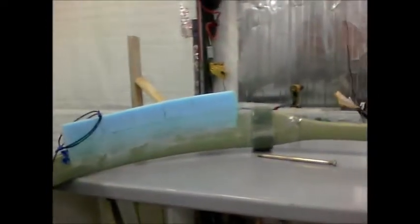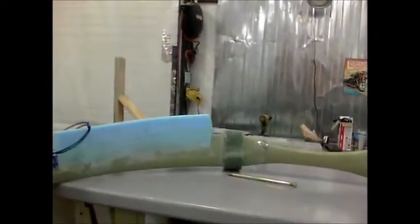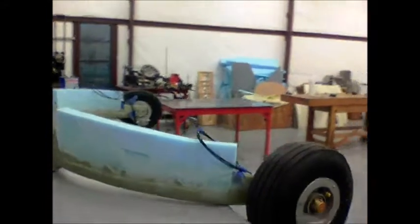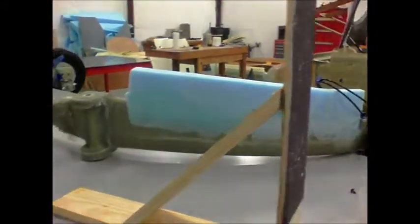While taking a break from the strakes, I moved to my landing gear and wanted to put in the landing gear fairings. I worked on that today and just used some blue foam.